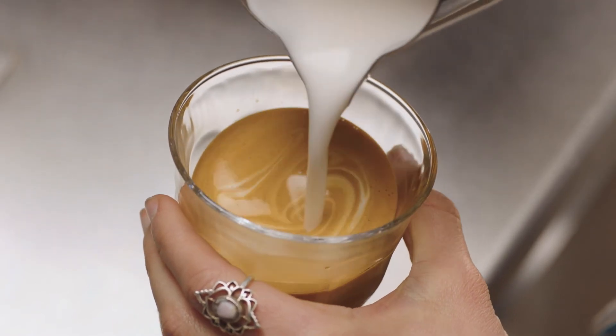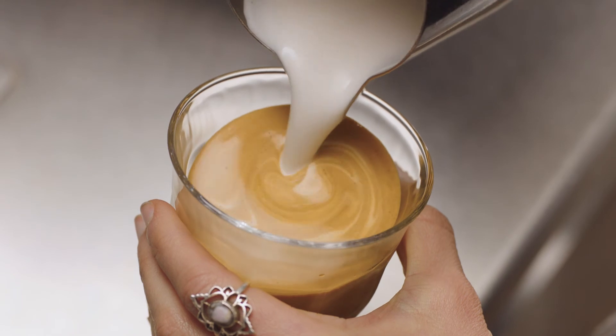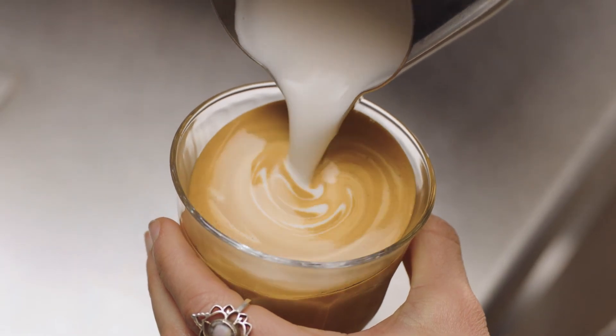Then bring the tip of the jug close to the surface of the milk, almost touching it. At this point, a white dot will start to appear.